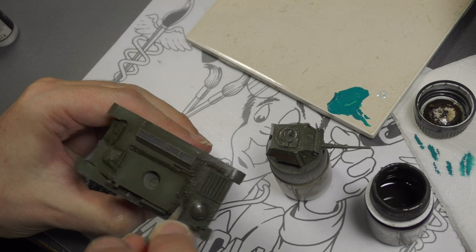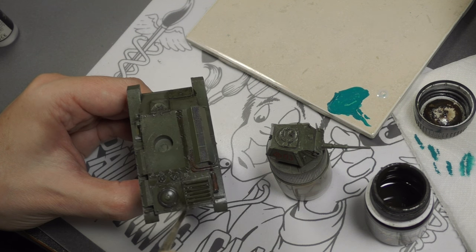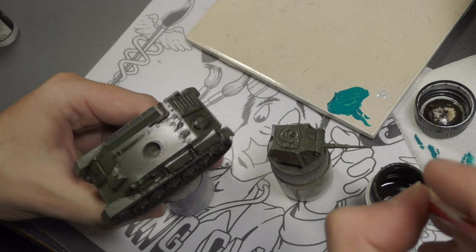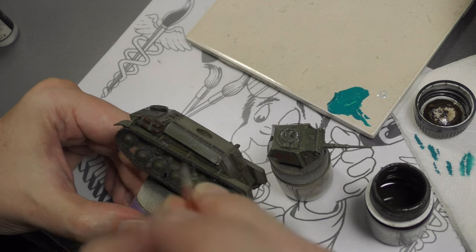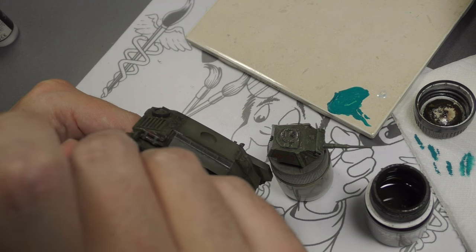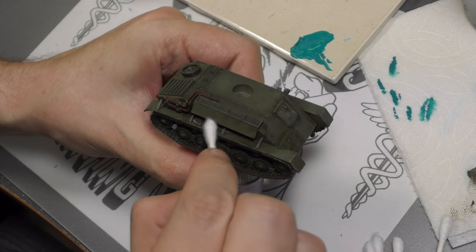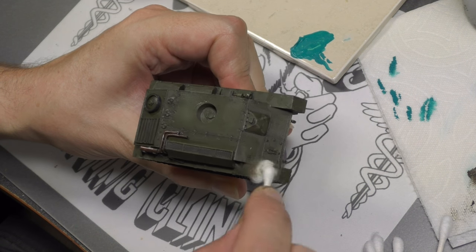Once the decals are set, I gave the entire tank a coat of acrylic gloss, let that dry, and now we can really start adding more weathering techniques. First up, using AK Interactive Dark Brown wash, going mainly into recesses, panel line areas, and especially along the road wheels and tracks. After around 10 minutes the enamel wash is dry and we rub off the excess — it comes off nicely because of the gloss coat — leaving the wash just in the recesses.